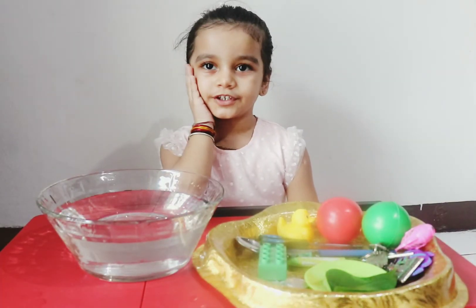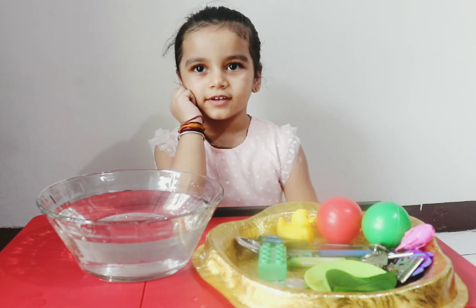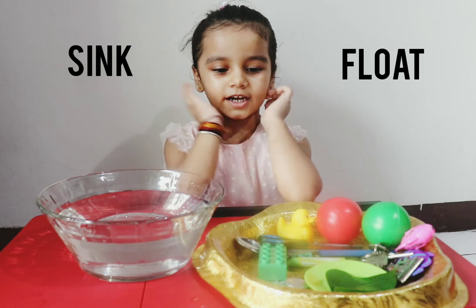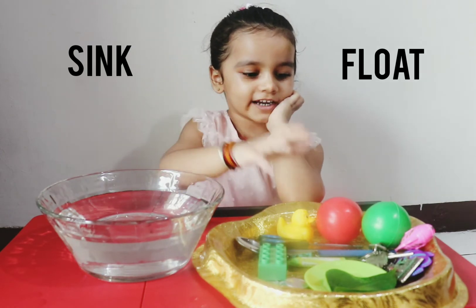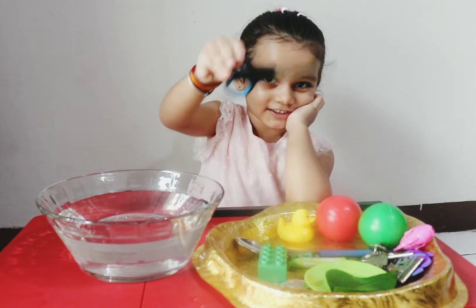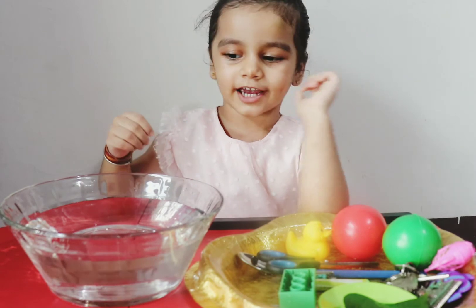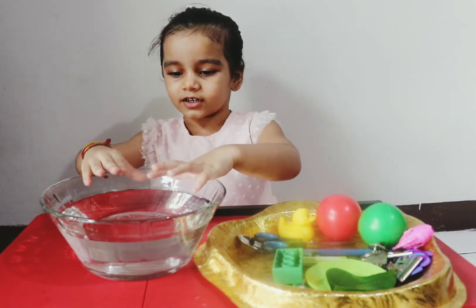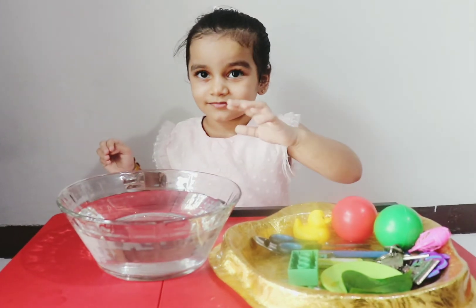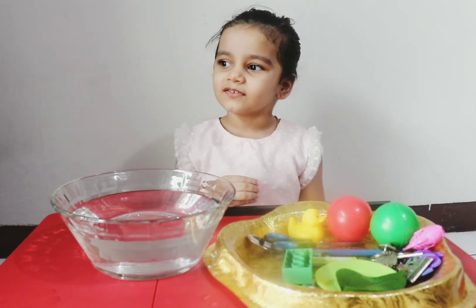Hello friends, how are you today? Today we're going to do sink or float! Are you ready? Look, I have so many things. I have scissors. Let's try — let's put it in water. It sinks! It sinks! Okay, let's try something that will float and something that will sink.